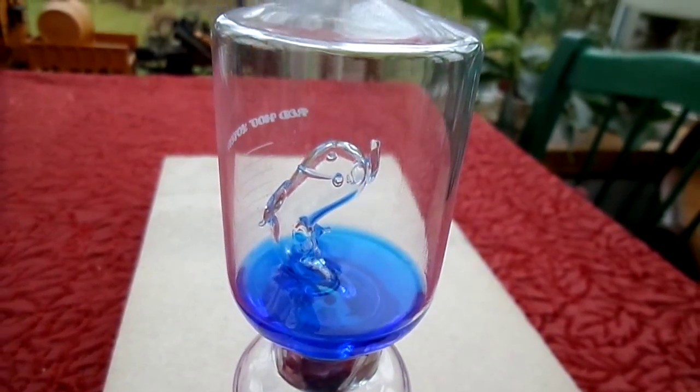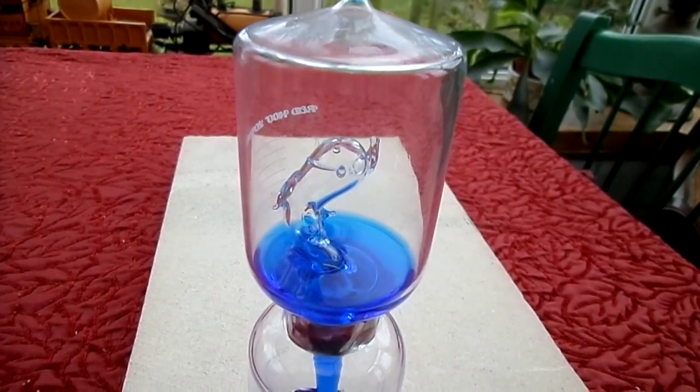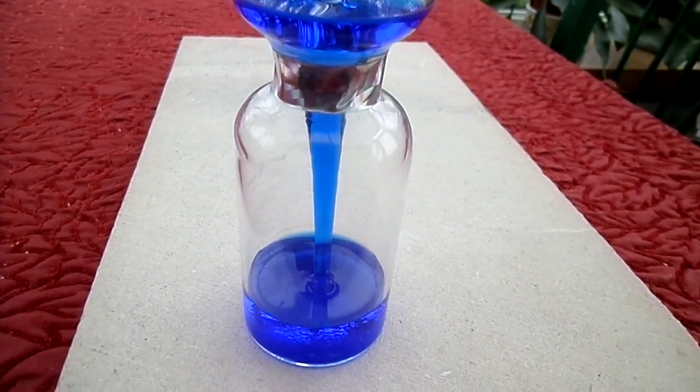It's used in things like Christmas candles, which contain usually a transparent liquid, and with a slight heat source such as from a lamp, it produces bubbles.